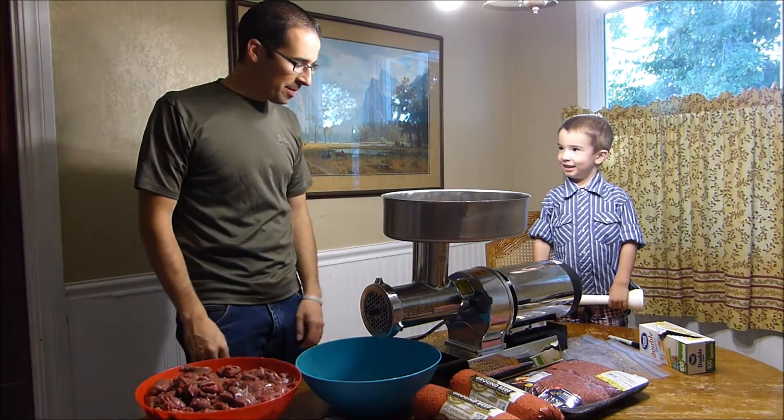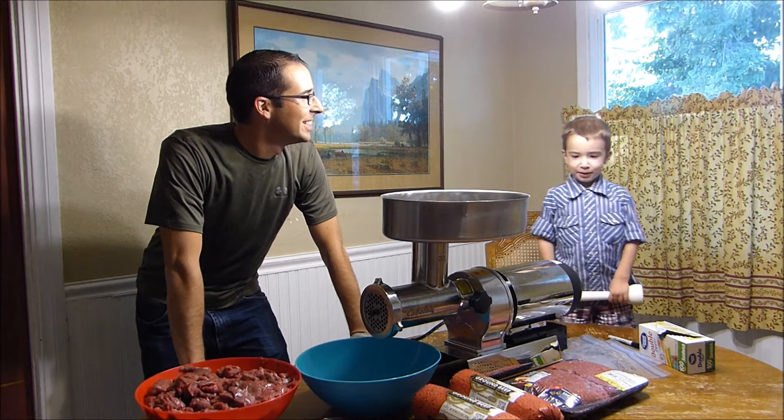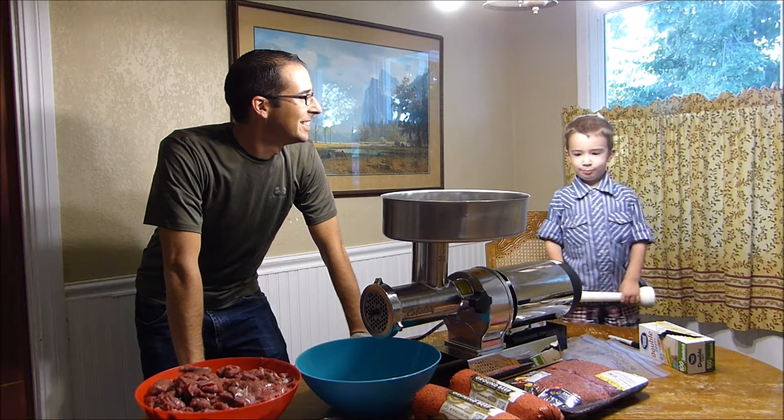All right Spencer, tell them your name and tell them what we're going to do today. My name is Spencer and I'm going to grind meat.